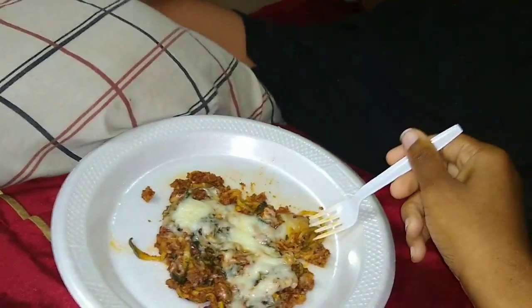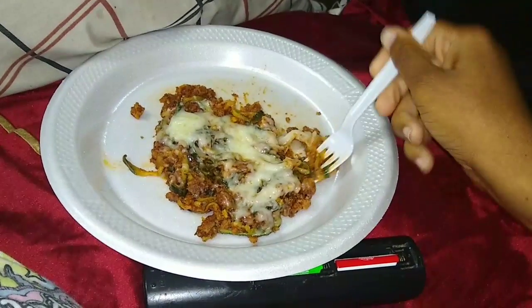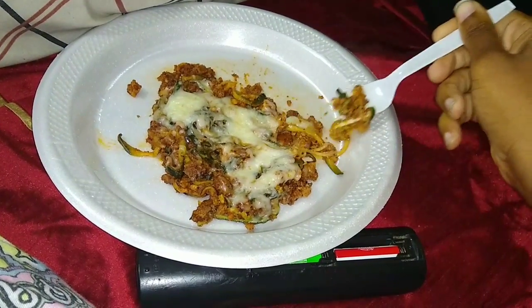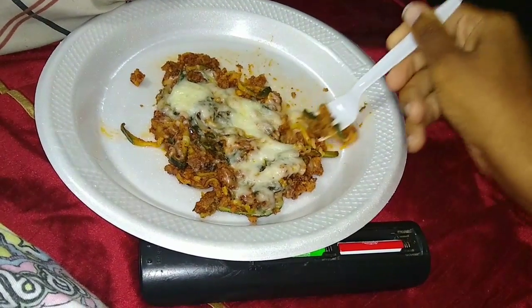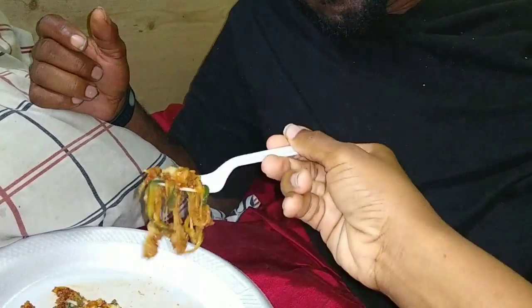Baby, I'm vlogging — I want you to taste this on camera and tell the honest god truth if it tastes good or not, okay? So let's get some noodles, some meat, and some cheese. Y'all look at bae trying to rush me because he's tired.